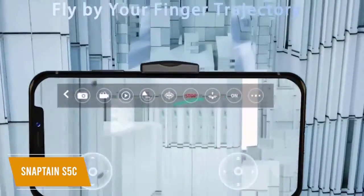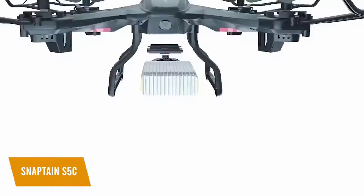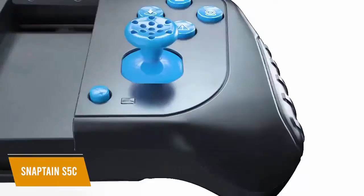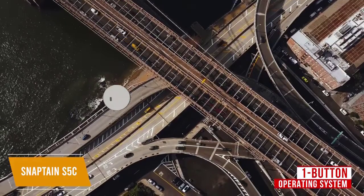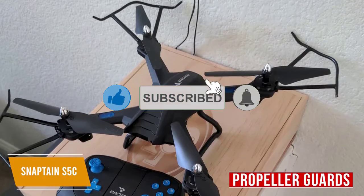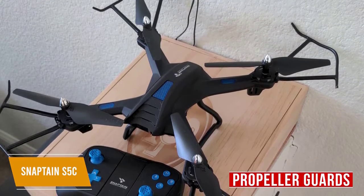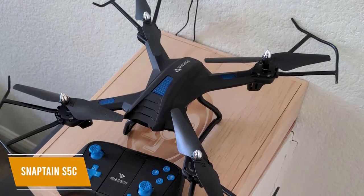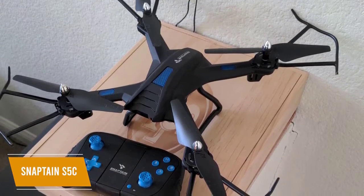The Trajectory mode lets you customize your flight path via the app, which is a feature usually found on more expensive drones. The one-button operating system — which includes takeoff, landing, and the return feature — makes the S5C perfect for beginners. It also features propeller guards that function as anti-collision barriers to prevent damage from minor crashes. The altitude hold function keeps the drone steady when hovering at certain altitudes to take better pictures and to make landing easier.